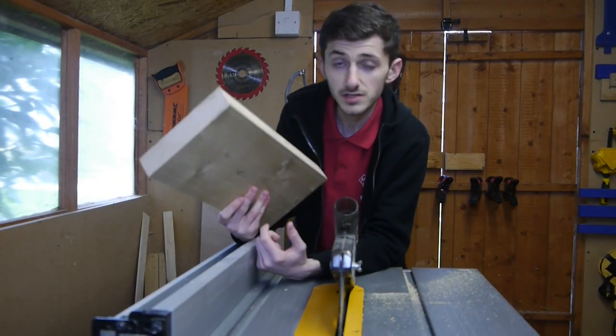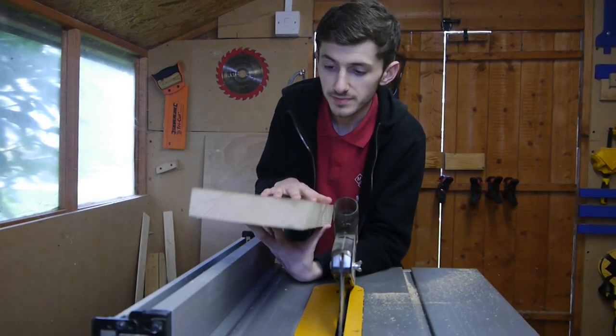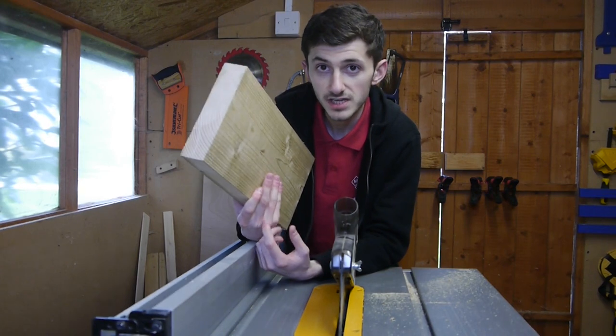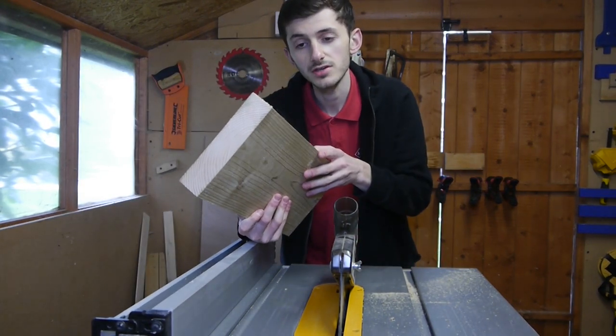The strips for this are going to be 1.5 centimeters thick, so I'll strip them down on the table saw. I should get enough out of this one piece for one set of sides, and then you just have to repeat the same process for the shorter side of the crate.